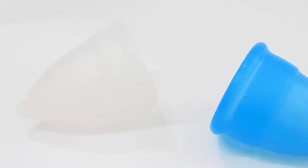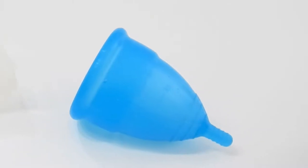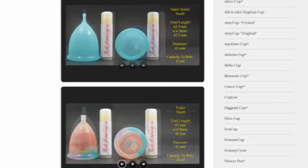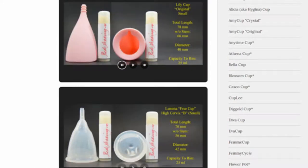This is a squish comparison between the Diva Cup and the Eva Cup, both in a size large. Don't forget that you can visit the link in the description below to compare this cup with other cups that I have on hand.